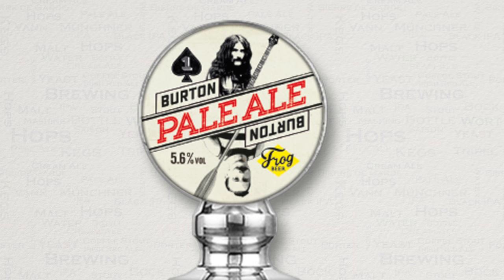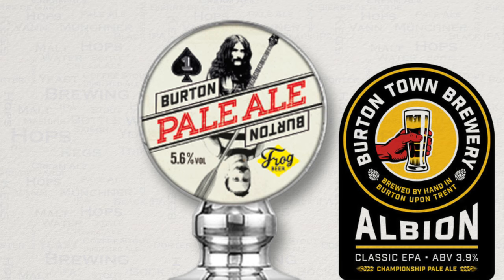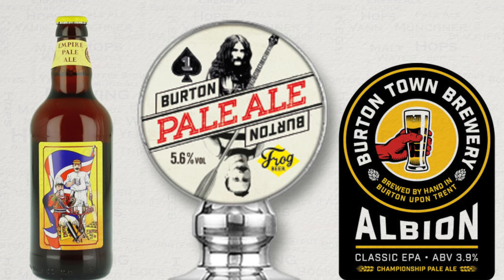This Burton water profile is still used by many worldwide, but this style is very overshadowed by the offspring style that is known as IPA. The IPA is a Pale Ale that was dry hopped to keep it fresh for long periods, usually at sea. The Pale Ale is essentially the same beer but without the dry hops, which let's face it today is not always the case, with lots of examples coming known as Pale Ale with dry hops. To many people's minds this makes it an IPA and not a Pale Ale.